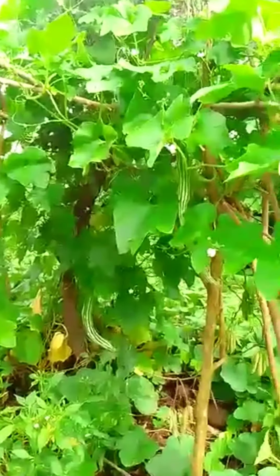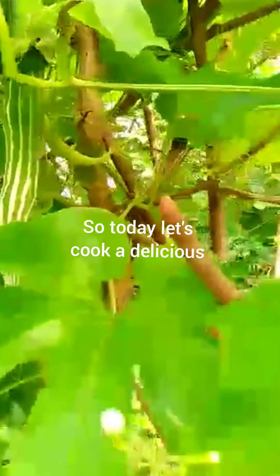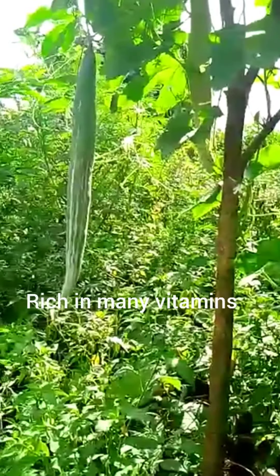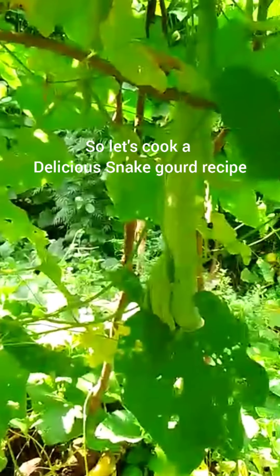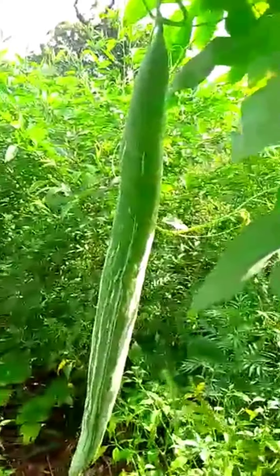Welcome to Melita's Delicacies. Friends, back again with one more Goan delicacy and surely a monsoon delicacy. This is snake gourd, also commonly called in Goa the Podwal or Podwale. It is a highly nutritious vegetable but not much cooked in Goan kitchens, maybe because people don't know its nutritive value or how to cook it. Today I'm going to show you a very interesting, delicious stuffed snake gourd recipe.